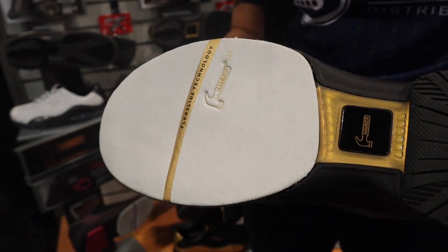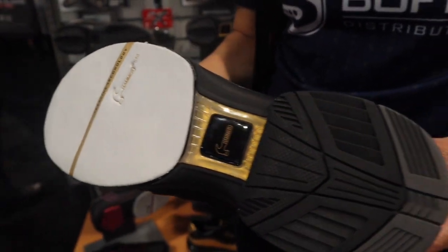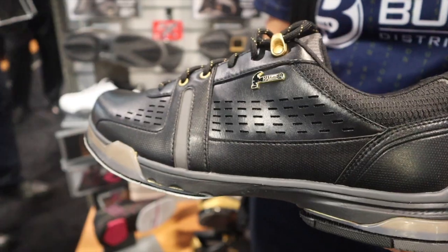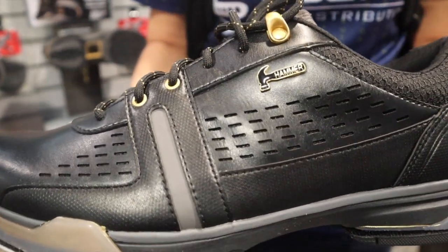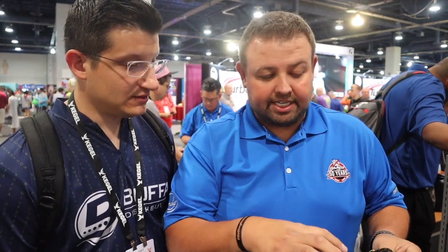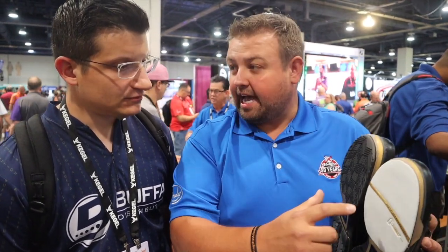One thing we did different on this shoe too: it's left and right-handed convertible. With Hammer Force, you ordered left-handed or right-handed and couldn't switch it back and forth. This one you can switch back and forth. The Hammer Force always had a really good fit, and we used the same last on this one too. We just engineered the foot pad so it'd be left and right-handed convertible.